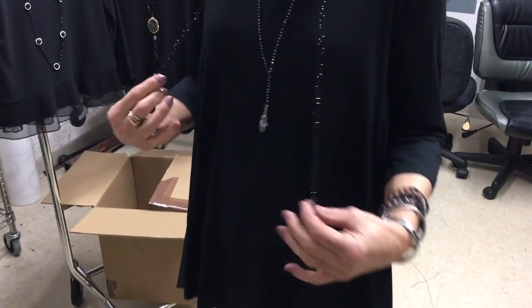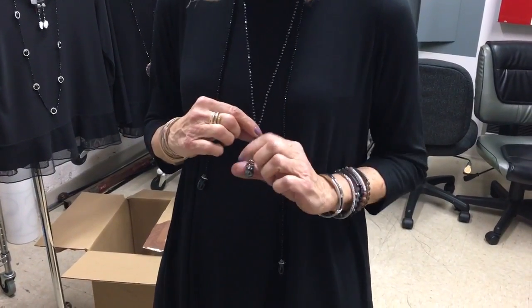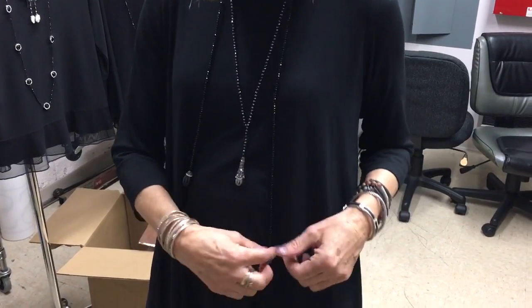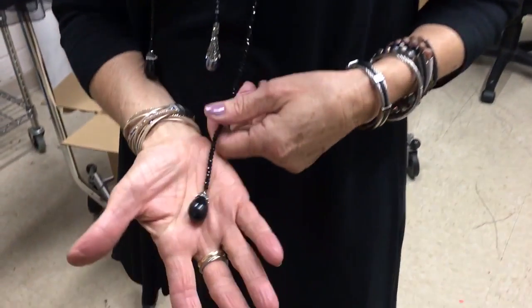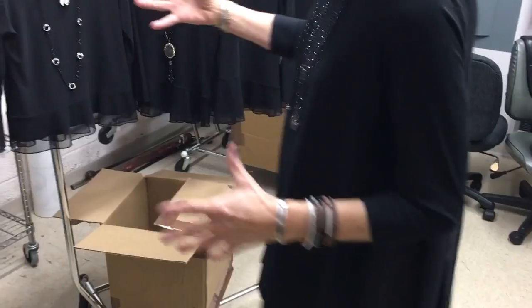And then what I'm wearing — we have some lovely lariats and pendants. These again are the pave, so wonderful for holiday. How pretty are they? These are all $45 to $75. I have more to show you.